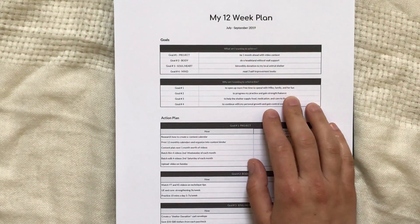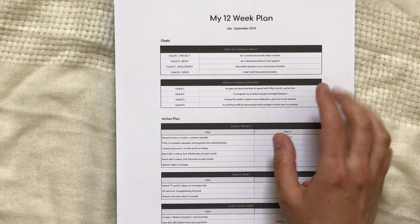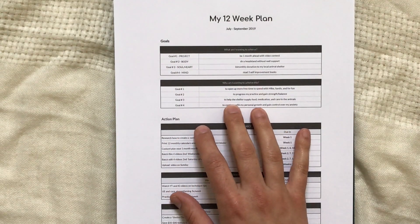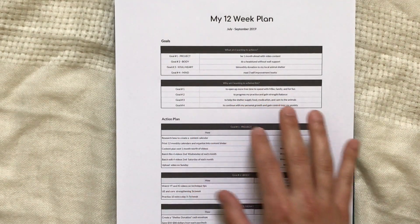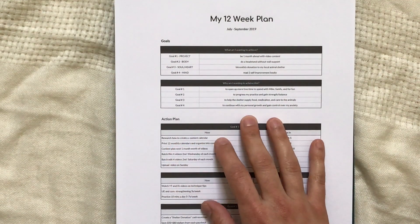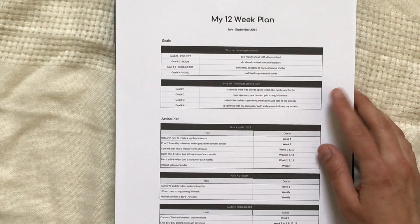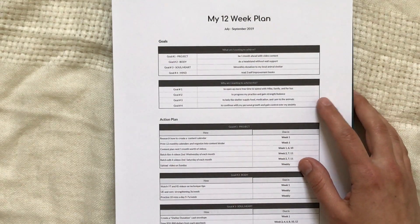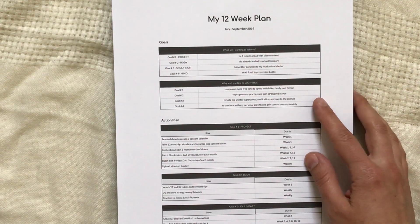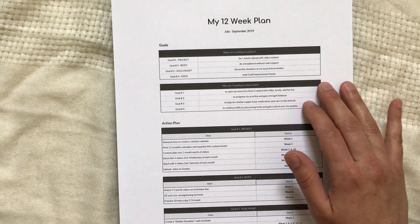My why for goal one is to open up more free time to spend with my husband, my family, and for fun. Goal two is to progress my yoga practice and gain strength and balance. Goal three: the donations are to help the shelter supply food, medication, and care to the animals. Goal four is to continue my personal growth and gain control over my anxiety — I deal with anxiety and have been reading fantastic books on managing it.